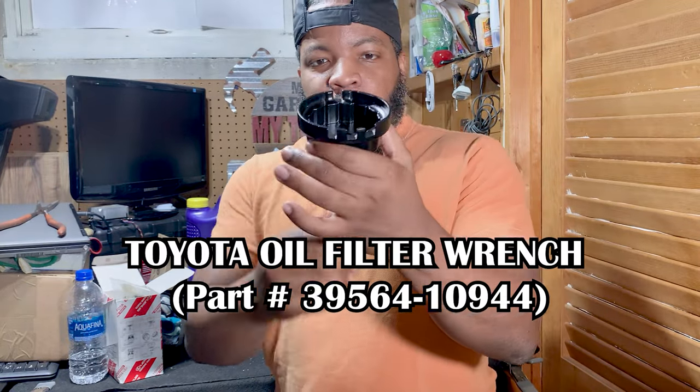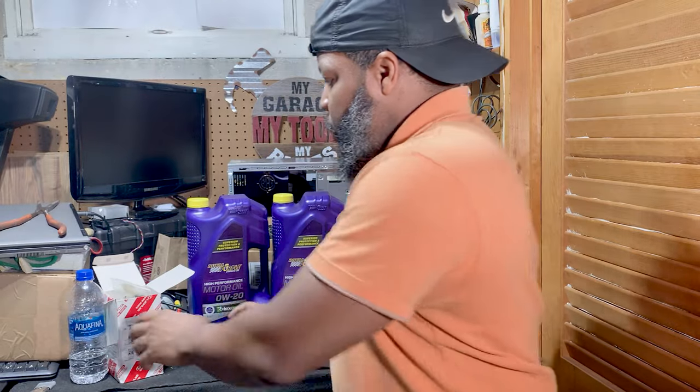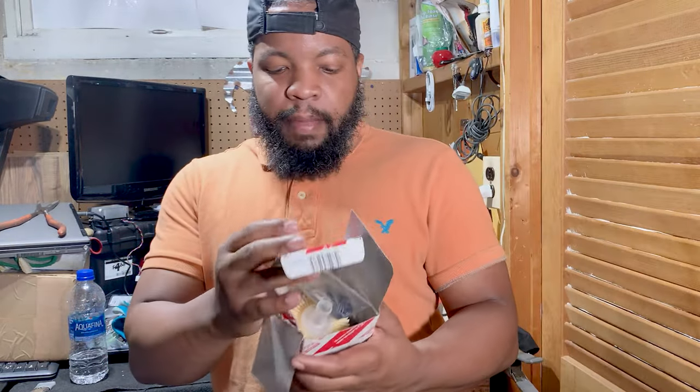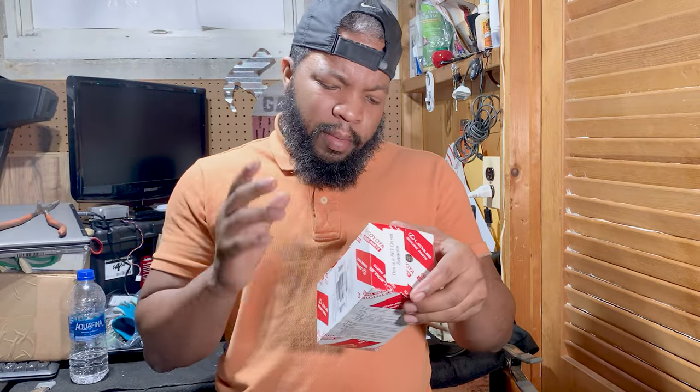We also have our oil filter housing tool — this basically loosens the oil filter housing. And I also purchased off of eBay. I can't remember the seller, but I think it was a Toyota dealership out of Arizona.